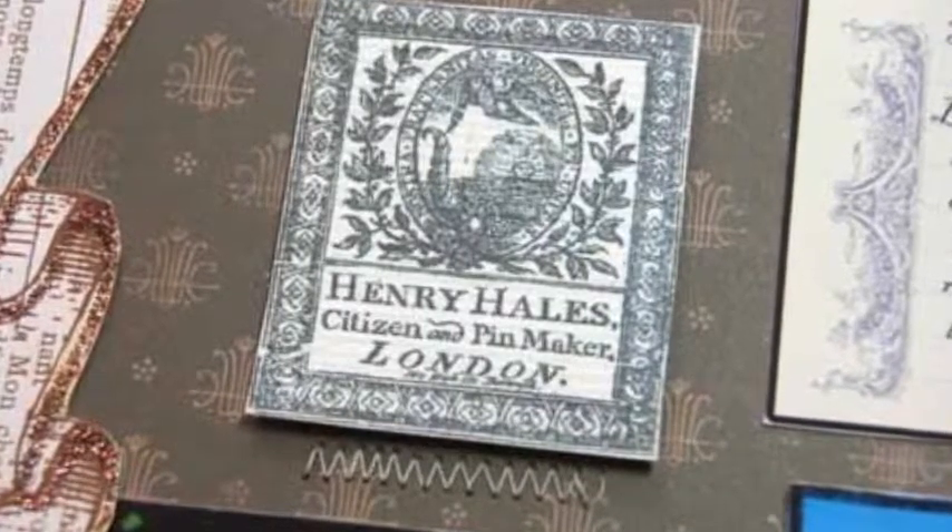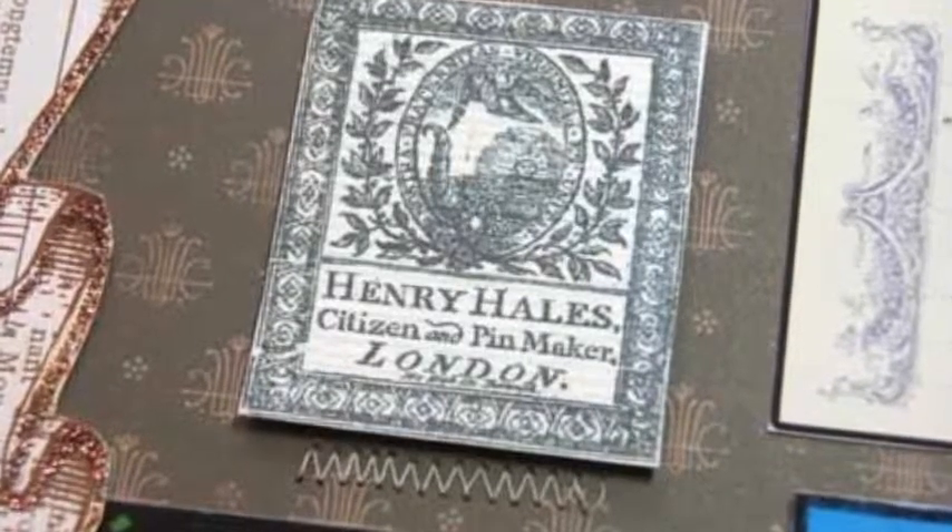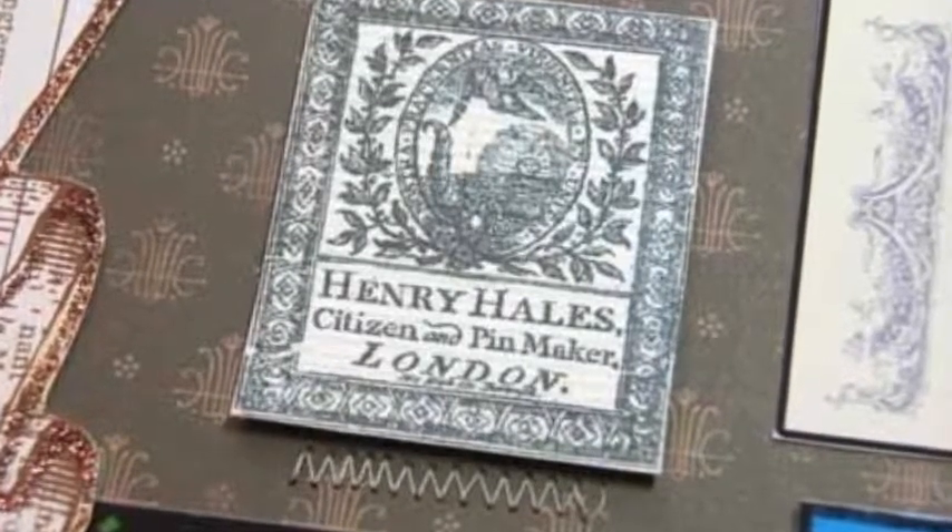Finally, I added journaling to the digital block, printed it, cut it out, and adhered it to the layout.